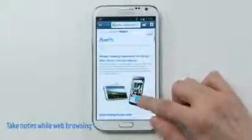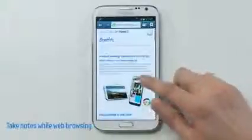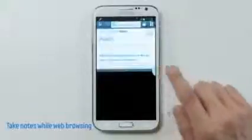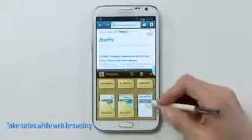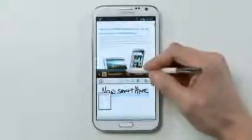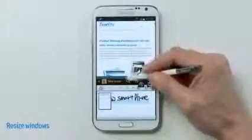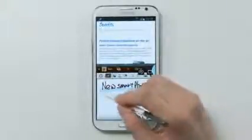Now let's see how MultiWindows works in practice. Let's say I'm researching a new product — I go check out the website. While browsing, if I come across some info I'd like to take note of, I could open up S-Note and run both apps simultaneously on the same screen. I could also resize a MultiWindow for the screen I want to focus on, giving me the flexibility to do any task without interruption.